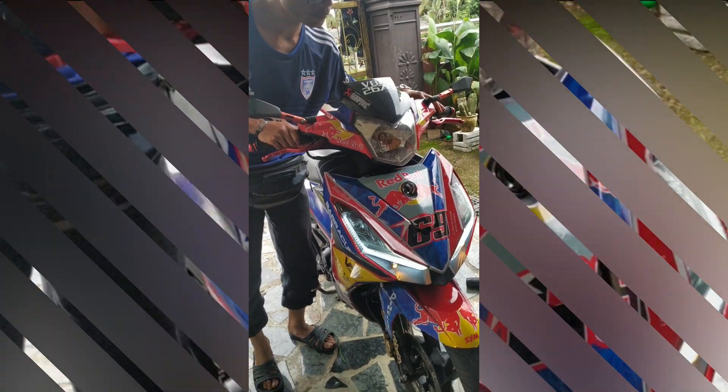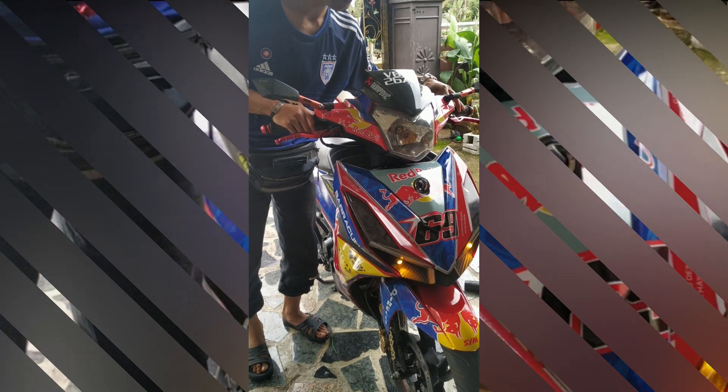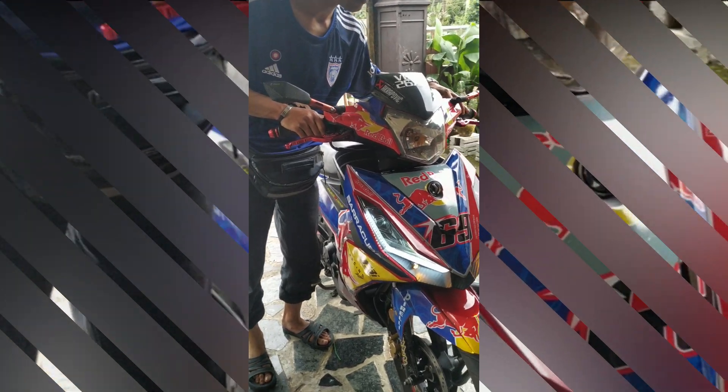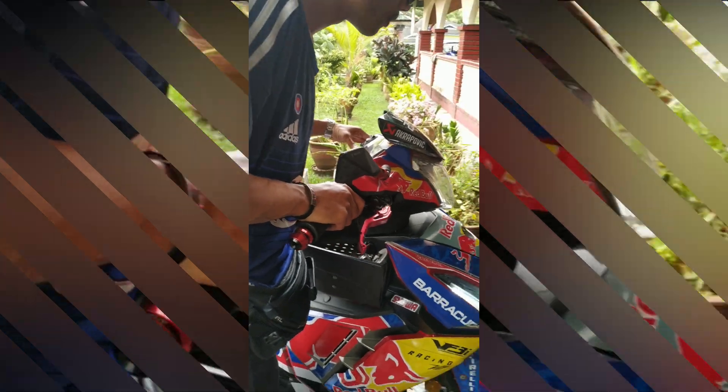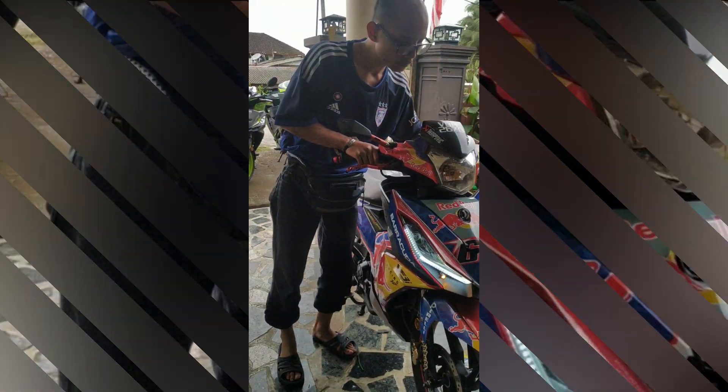Kalau yang aku buat, memang wearing original spec. Jadi tak ada masalah. Kalau semua nak belakang pun tak serik? Tak. Sebab tak kacau belakang. Kalau nak direct belakang pun boleh. Sari wire belakang. Cuma aku tak buat lah. Yang belakang pun dari depan.